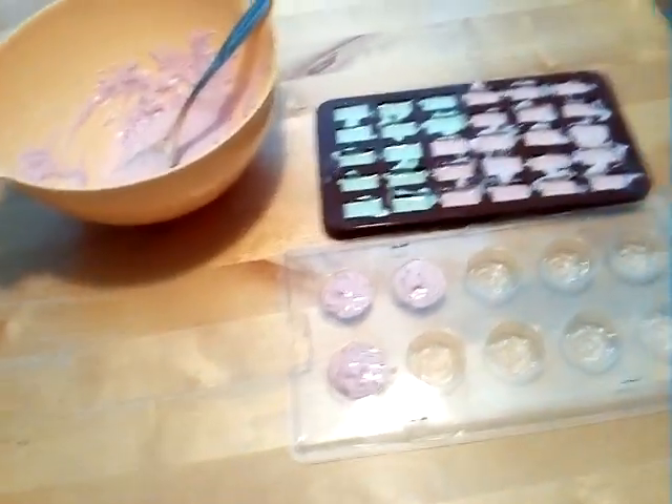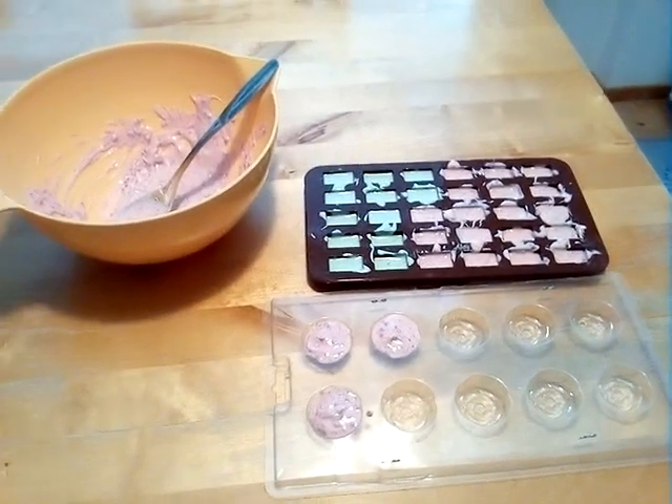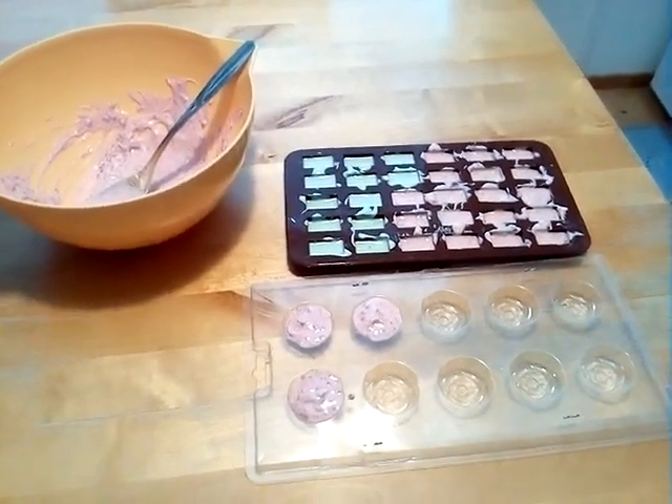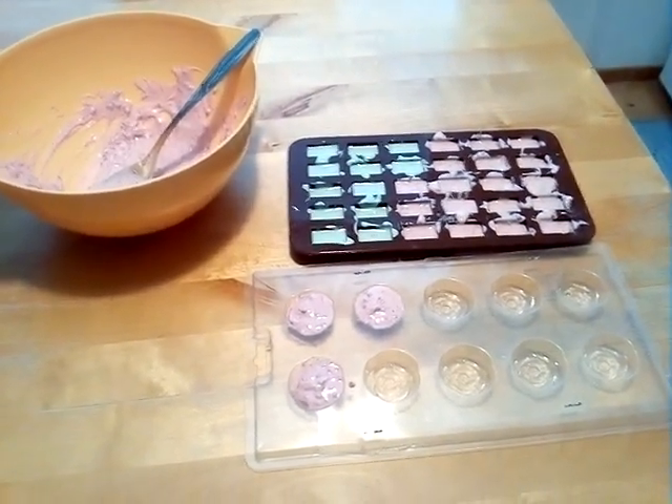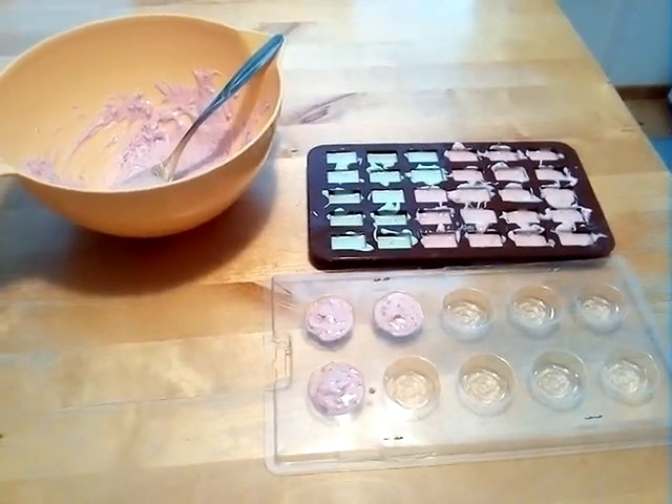I put them in the freezer — yeah, freezer is best, that's the coldest. But refrigerator is good too, it just takes a little longer to harden. Both are okay to use.